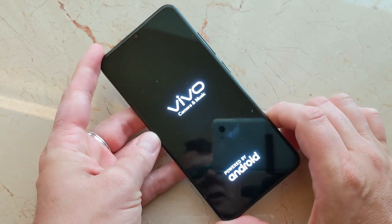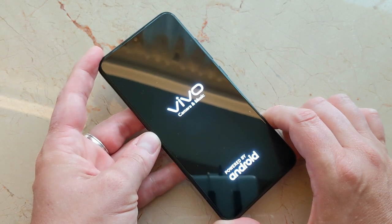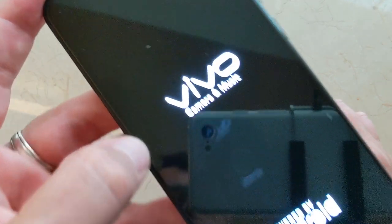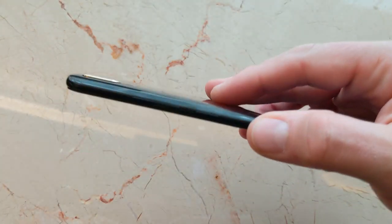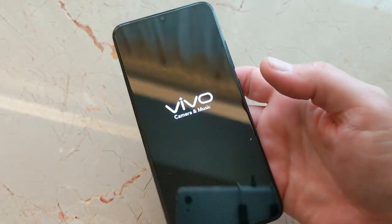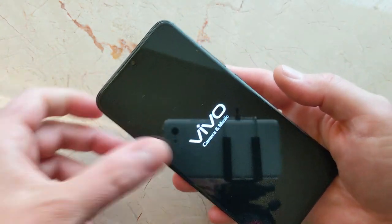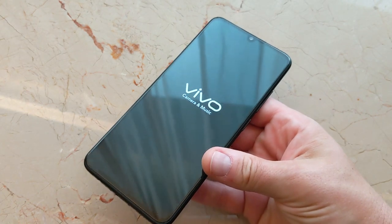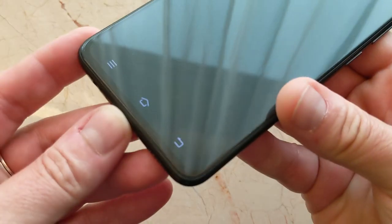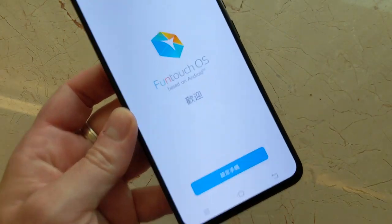Let's have a look — let's start it up and see what we got. Vivo camera and music, interesting. This phone feels pretty light and it's pretty thin, so 3400 milliamp-hour is not too bad for a phone like this. It's taking a little while to boot, but you can see the display really well — there's a small chin but not too much of one.